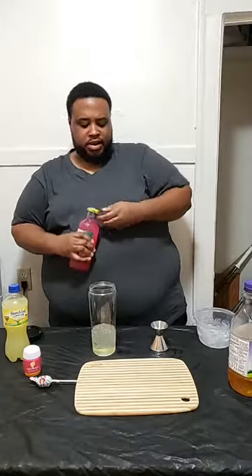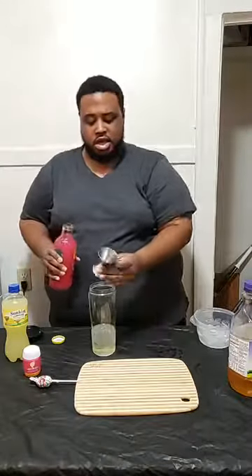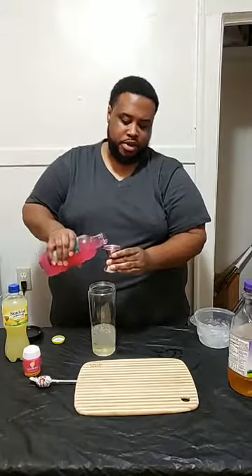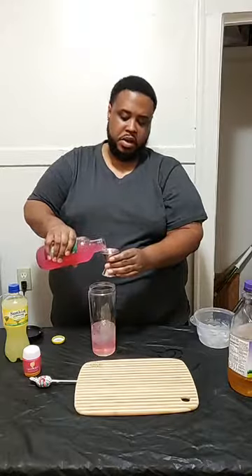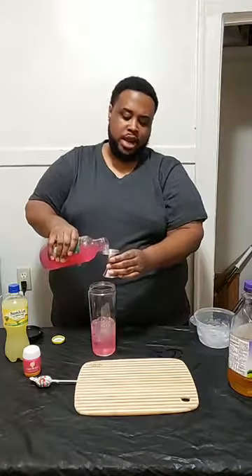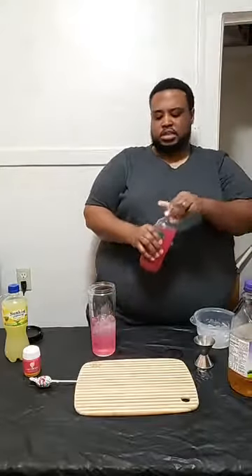What y'all want to do — Calypso, y'all don't have to worry about this wrapper on it. Now what y'all want to do — get that pop, it's fresh. That's a pretty pink. I'm only adding a lot of this so that color can come through, but you only need about three and a half ounces of Calypso juice in it. You'll need that much. Then we're going to take it and set our glass right here.